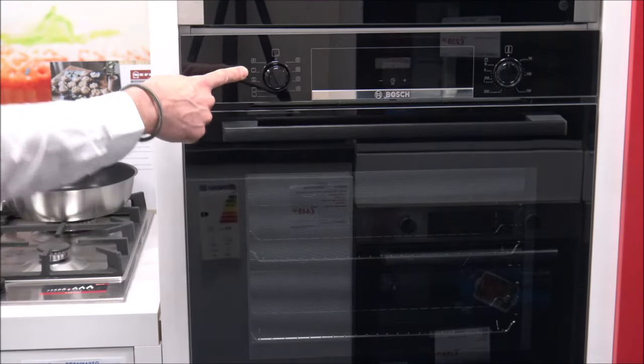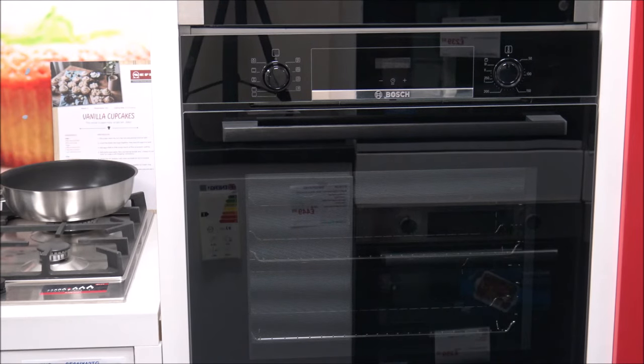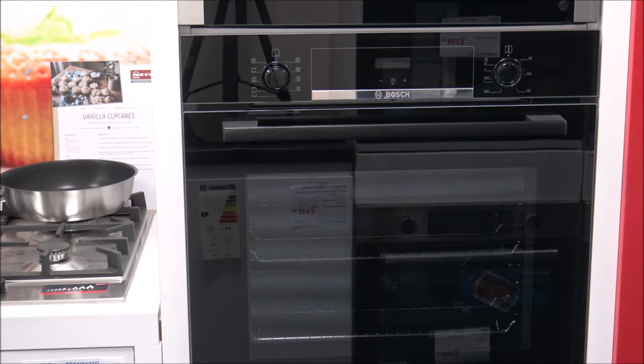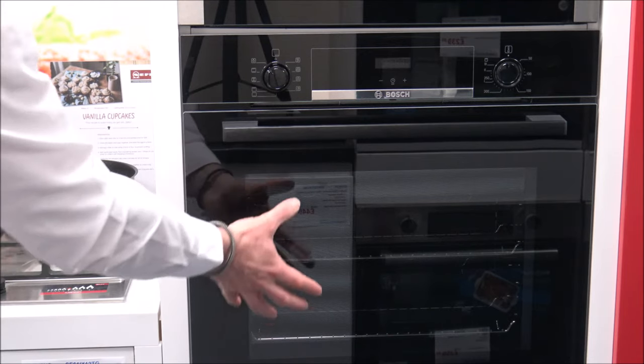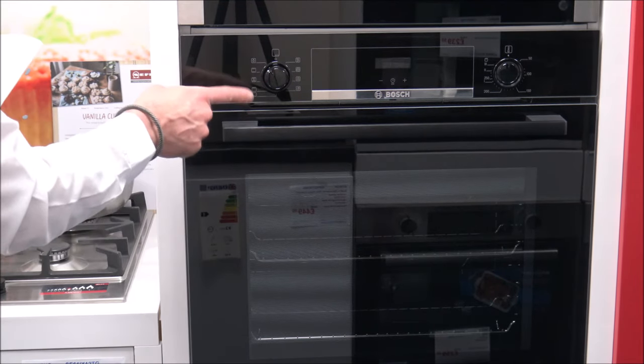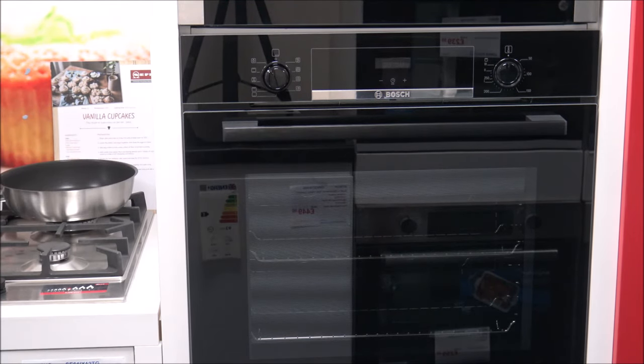The next one is top and bottom heating, so you can traditionally bake and roast on one level — it's ideal for things like cakes. And then the final option is the oven light. Some people have queried why you'd need just the oven light on, but personally I think that's a really good option for things like cleaning the oven — there's no heating involved, so it's just the light. It's little things like that that can make life a lot easier.